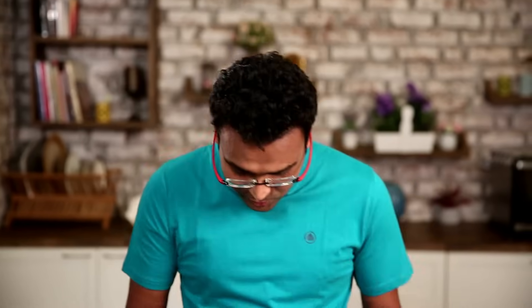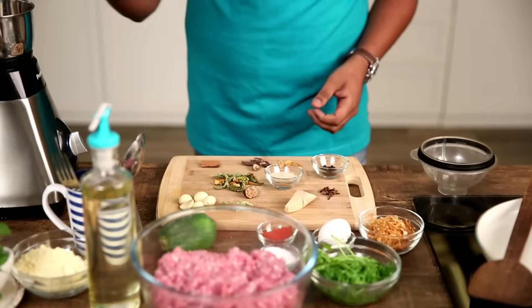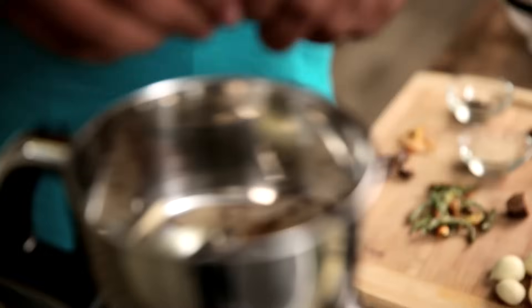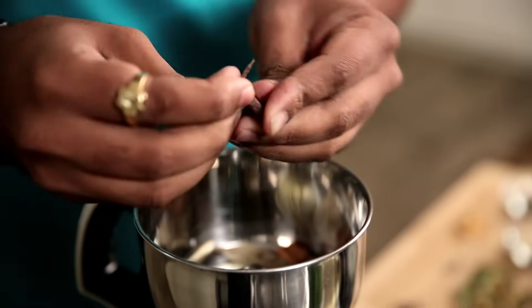Well, Galotti Kebab for the uninitiated is a very silken, smooth Kebab which is very flavorful. Now for that I have this whole storyboard of spices here. I have some Bay Leaf which I'm going to crush into a very fine powder. I have some Cinnamon — I'm going to break this Cinnamon and put it here. I have these beautiful Black Cardamoms.